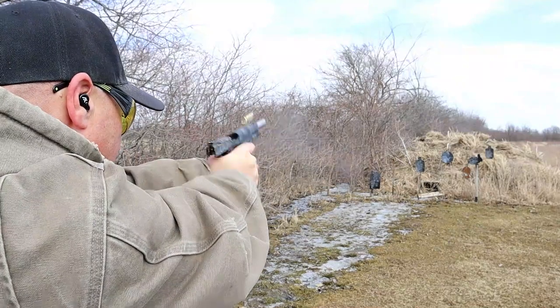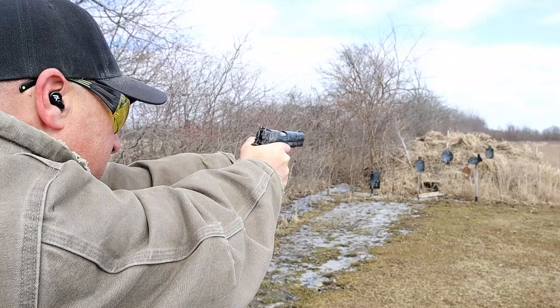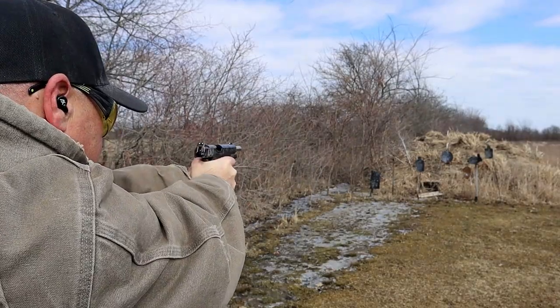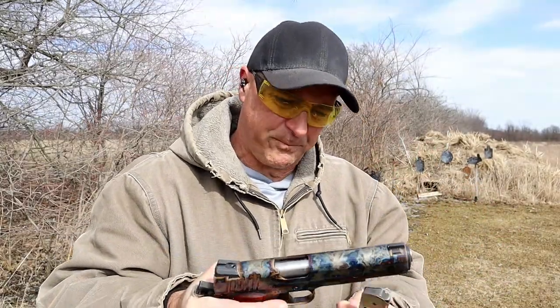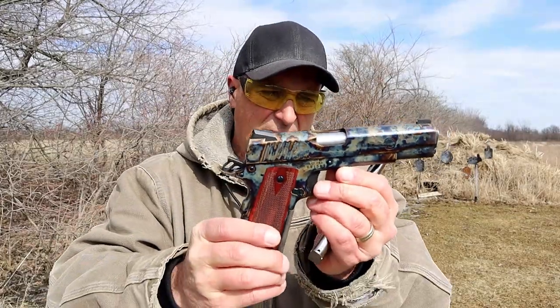Four and a half pound trigger — let's shoot 10 rounds here. Nice. I'm a huge 1911 fan, I'm a huge fan of beautiful 1911s, and I think this thing is sharp.